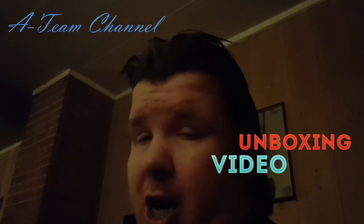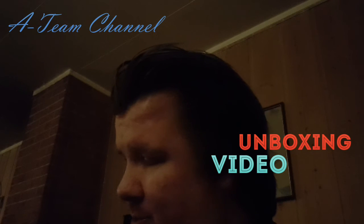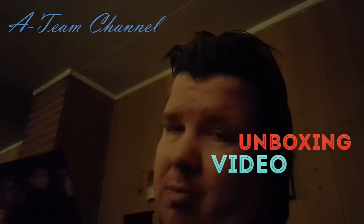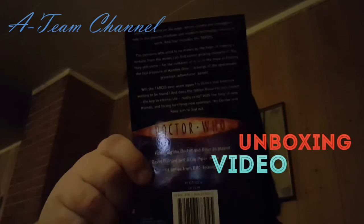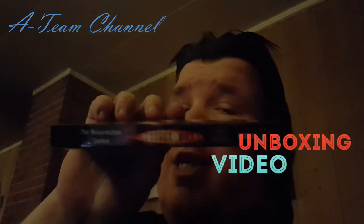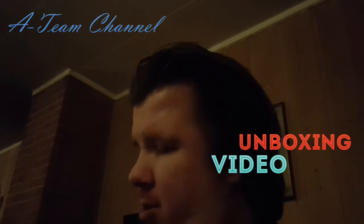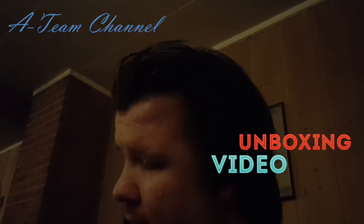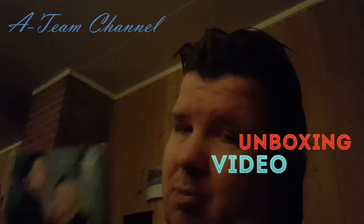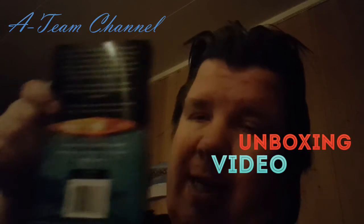And now book number nine is The Resurrection Casket by Justin Richards. This is the front, this is the back, and this is the spine. And the last book is The Nightmare of Black Iceland by Mike Tucker. This is the front, and this is the back, and this is the spine.